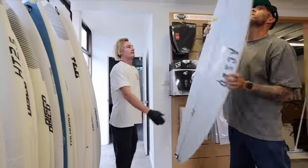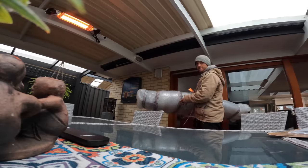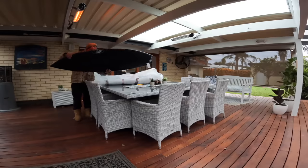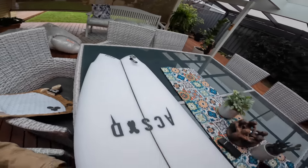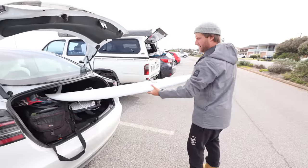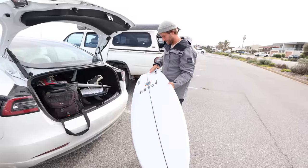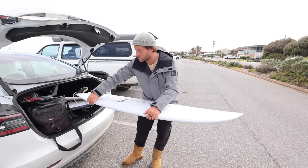I'm actually headed down to South Australia for the winter, so I'll eagerly be awaiting the board's arrival. Look at that — just feeling all the rails that I shaped. Oh, it's sharp down here.